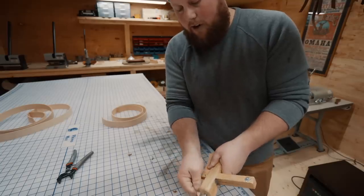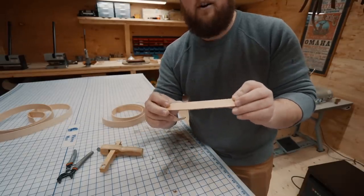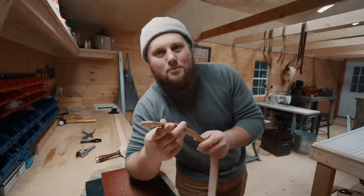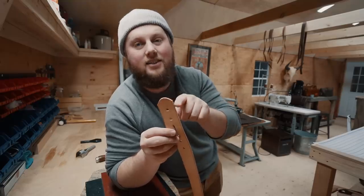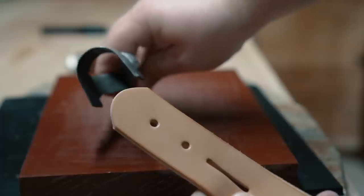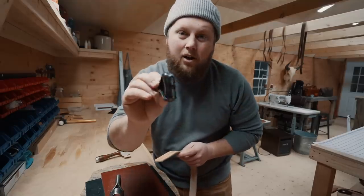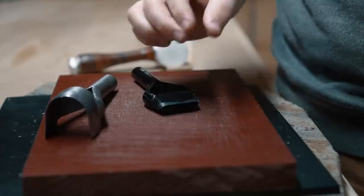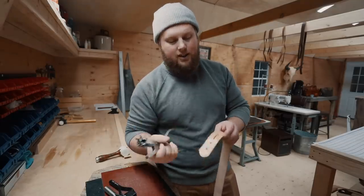I'm also going to make a three-quarter inch strip for the keeper on the belt. There's more than one way to do this — you could cut all the shapes out by hand, or you can make life a lot easier by using punches like this strap end punch, an oblong hole punch to make the hole the tongue of the buckle goes through, and then a rotary punch to make your holes.